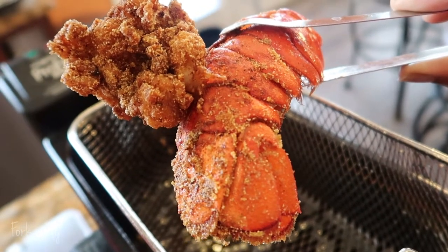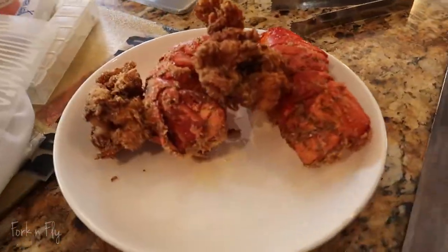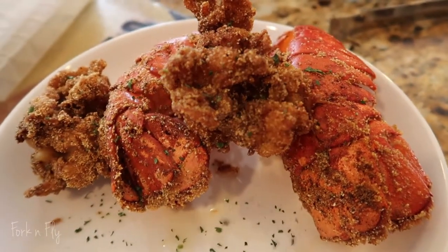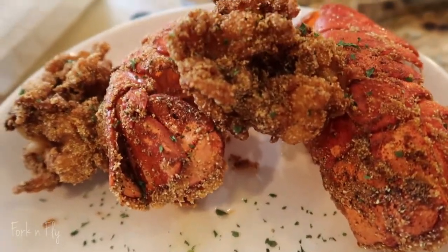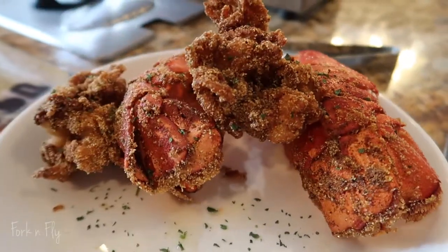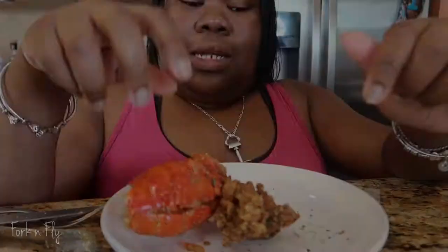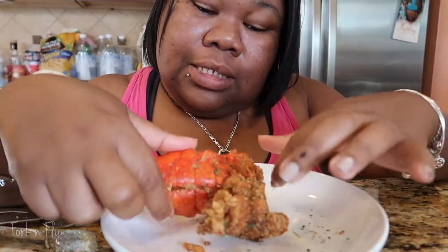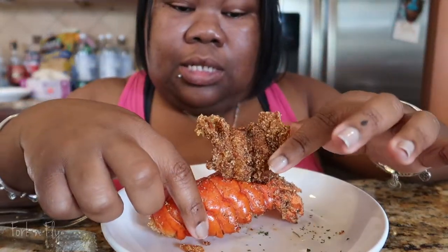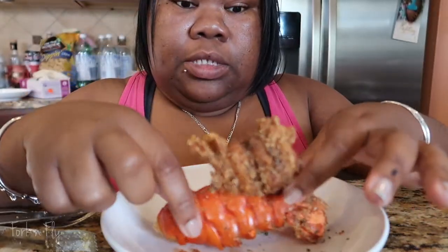Gonna sprinkle these too with some parsley, make it look pretty, and there we go — deep fried lobster tails. Now let's get into this deep fried lobster tail. Look at this — I gotta learn how to keep it flat so it could be presentable.